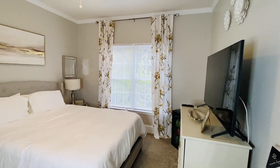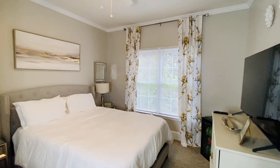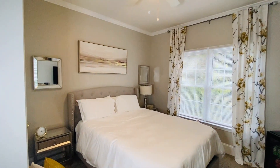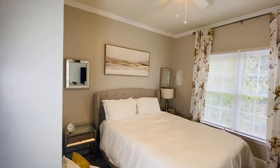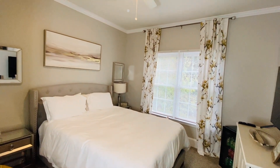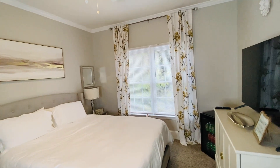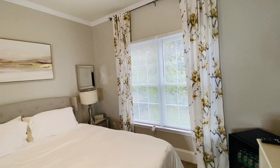Hey guys and welcome back to my channel! Today I'm adding a few fall touches to my guest room. Many of you guys have seen this room before, and I won't be doing an overhaul until Christmas. I wanted to show you guys just a few fall touches that I did add to the room. I feel like I'm a little late to the game because starting November 1st I will be starting to pull out my Christmas items.